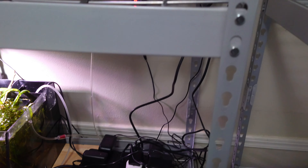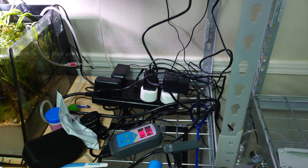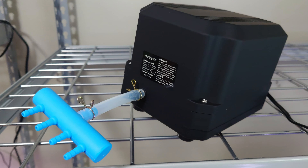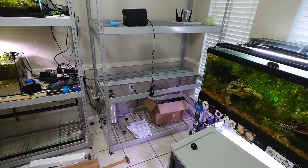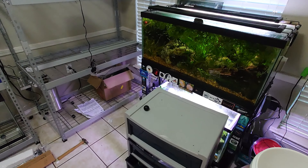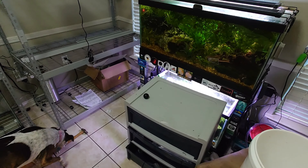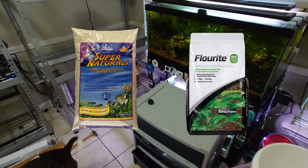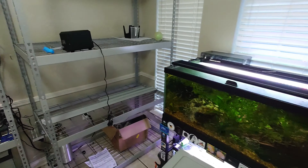I guess the next step is cord management. I'm planning to do only sponge filters for these racks just to keep it simple, and I got this big pond force pump that doesn't seem to be unbearably loud. For lids I'm using corrugated plastic from Home Depot. I'm going to do black backgrounds for all the tanks, JC and P lights, and at least for the first couple of tanks I'm using Seachem Fluorite and CaribSea sand.